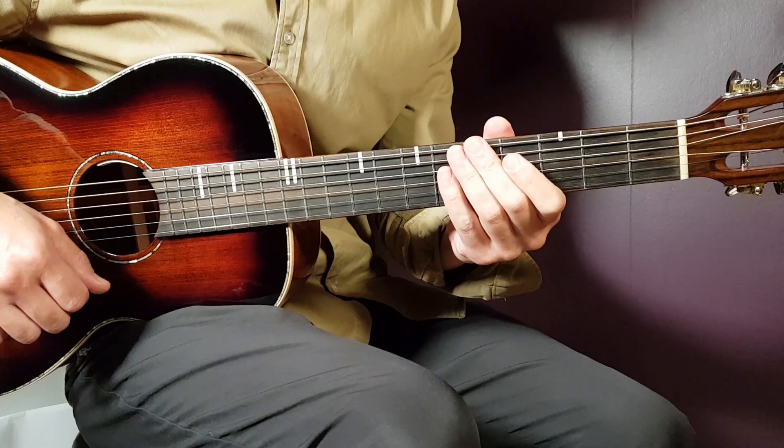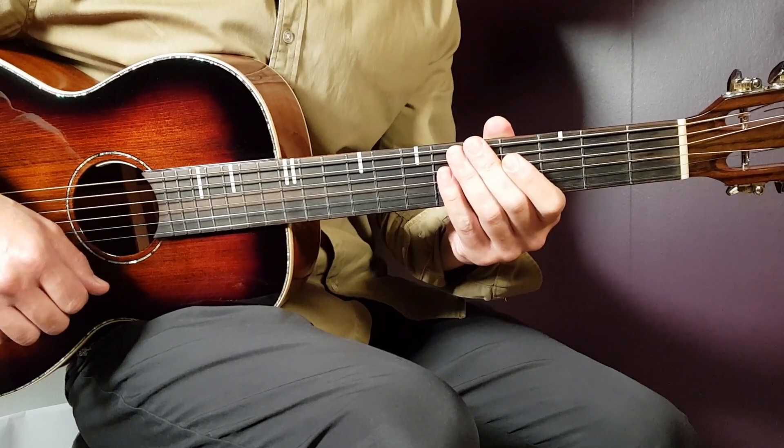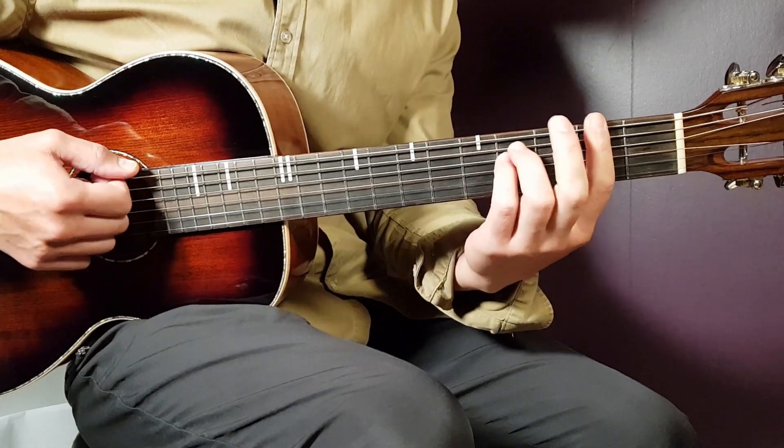We have three main chords that go pretty much through the entire song. We'll come to that first — we need to learn the chords. No need for any capo, so we're going clean. Let's go into the chords.